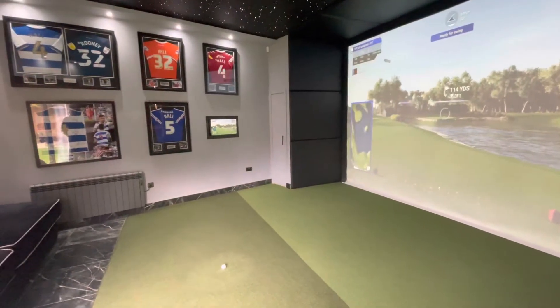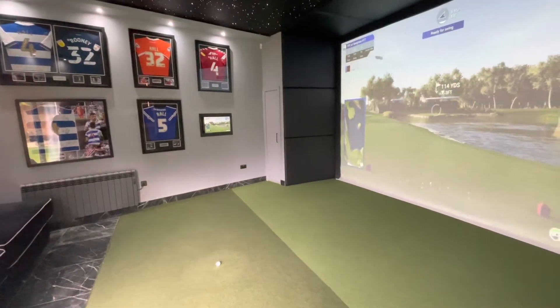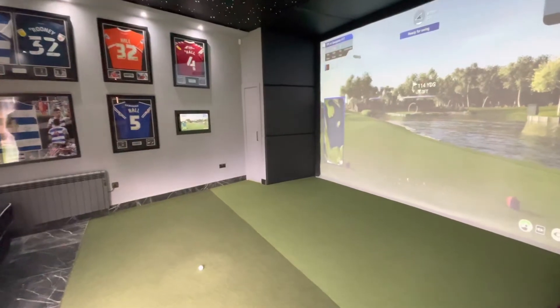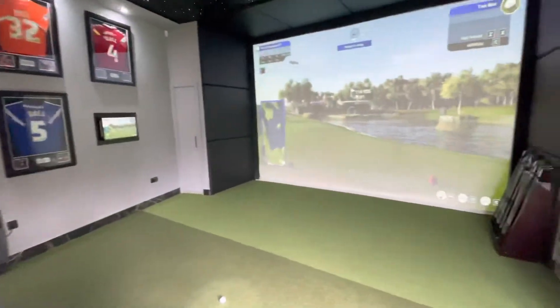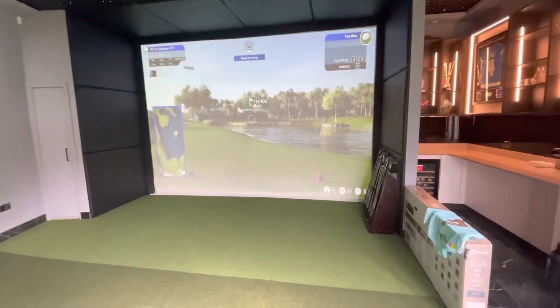We've got the touchscreen over there for navigation, and then we've got various software on this one — TGC, GS Pro, and also Refine software, Refine Plus on this one as well.